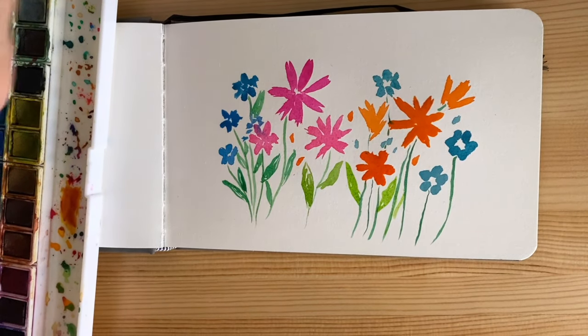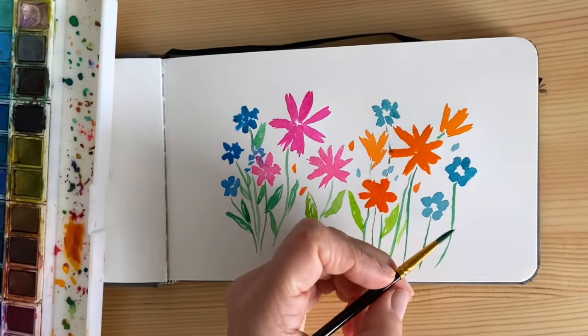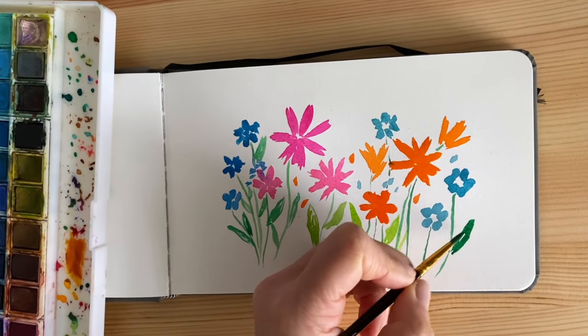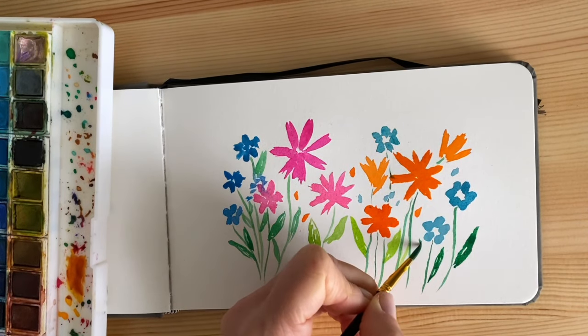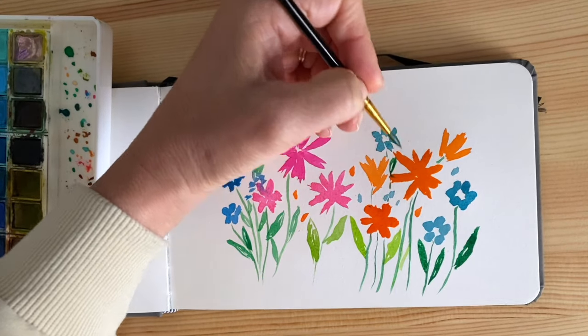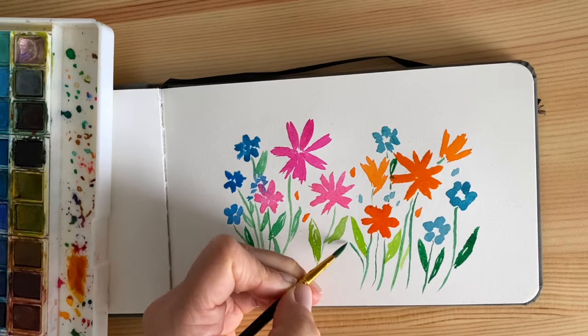Remember that this time we are trying to keep the brush always nice and wet. If you feel it's a little too dry, just dip it in the water even after you've dipped it in the color — so sometimes we do a triple dip: water, color, and then water again.